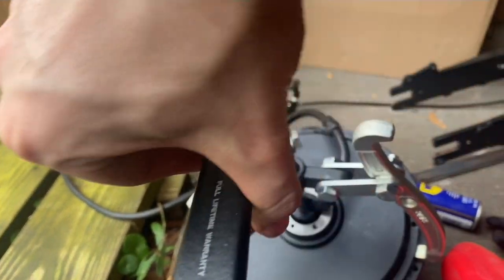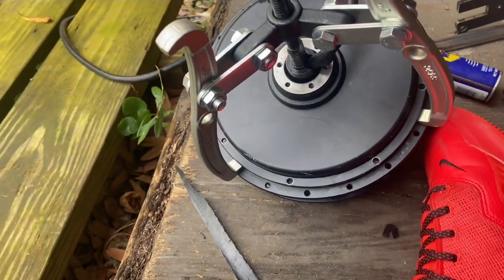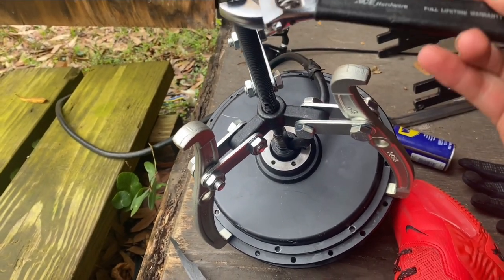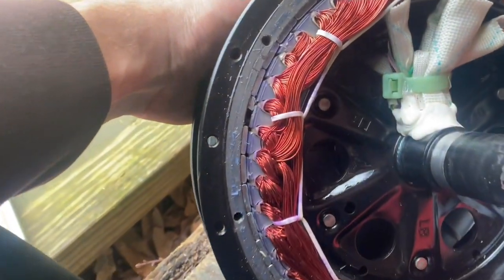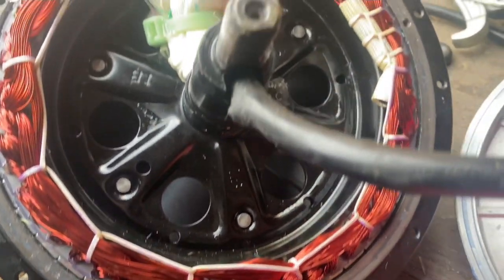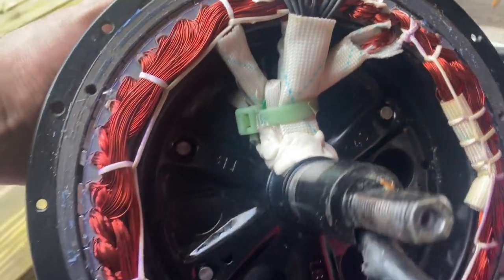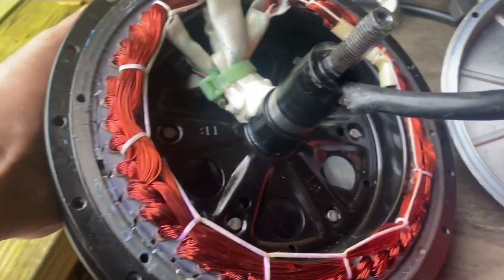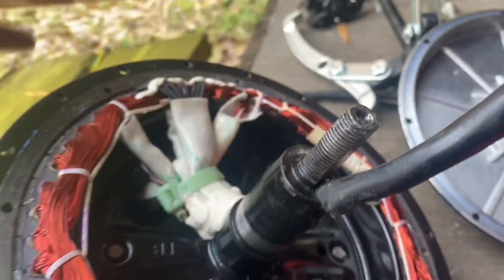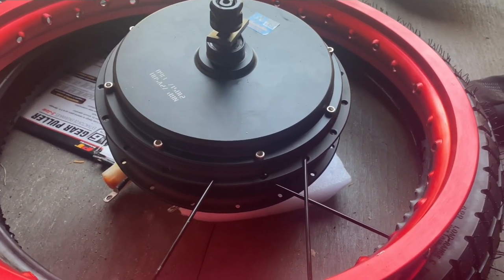We've got a gear puller and a wrench here and we're just loosening this up. There's the inside of our hub motor — that thing is pretty much ruined. You could fix the magnets but it's too difficult to pull that off in my opinion, especially since the wires already got a lot of damage on them. That's why I went with a new one.